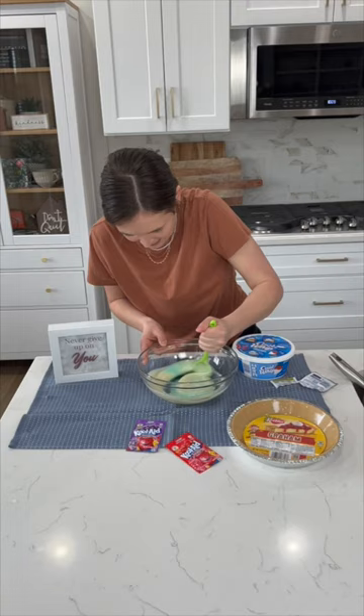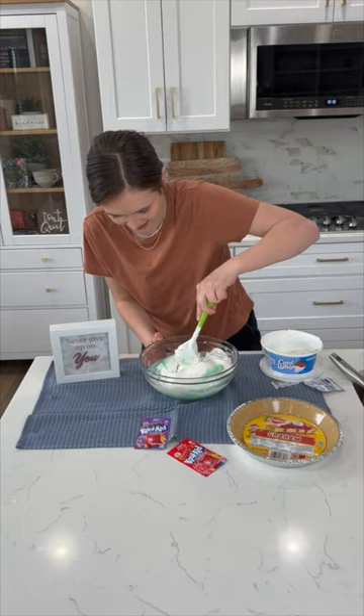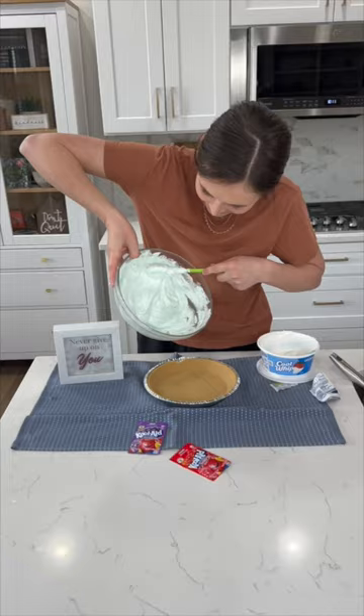Give it a good stir. Once it's well combined, stir in a container of Cool Whip. This dessert has very minimal ingredients, but it is so good and your guests won't even realize that you used a packet of Kool-Aid as a shortcut. Place this into a graham cracker pie crust and spread it out.